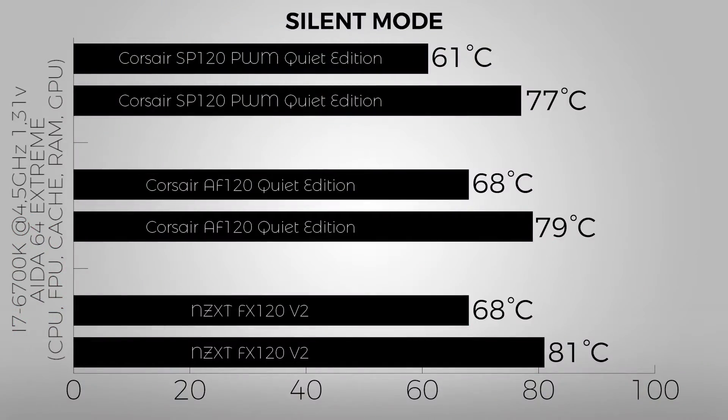Looking at the silent mode, the SP120 wins everything here, keeping the average CPU temp around 61°C with a maximum of 77°C. The AF120 at the same time, at its maximum RPMs, keeps the CPU at 68°C average and 79°C at maximum.